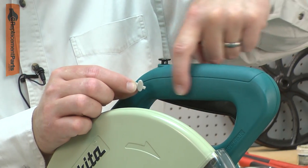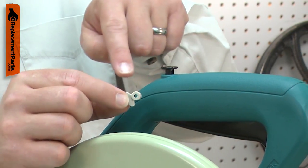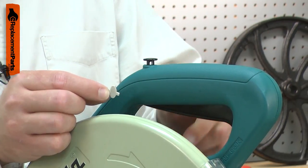The cam is part of your tool's switch lockout system. When the switch button is depressed, it contacts the cam, which pushes the lockout lever, allowing the trigger switch to turn the tool on.